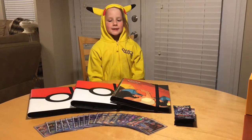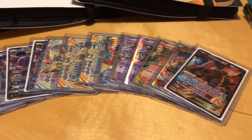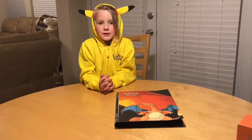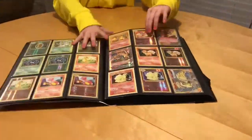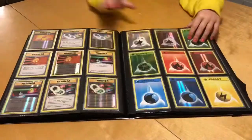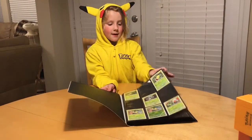As you can see, some of my collection is right in front of me. These are some of my GX and EX duplicate Pokemon cards. The first set I collected was called Evolutions, and I collected the whole thing. Now I'm collecting Sun and Moon Guardians Rising, and I'm missing a few.